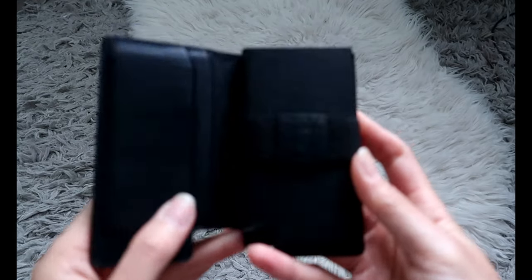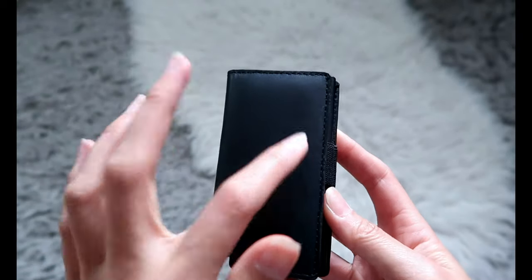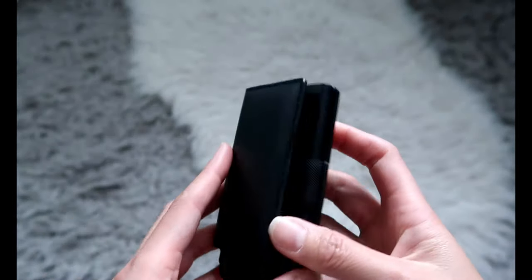I do kind of wish that this flap was held down somehow with a clasp or a magnet or some sort of thing just to hold it down so it doesn't flap everywhere, but it's not a big bother because I'm not holding it most of the time — it's in my bag.